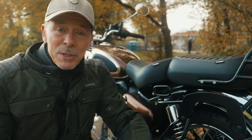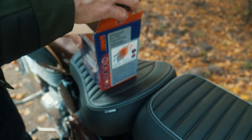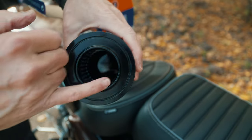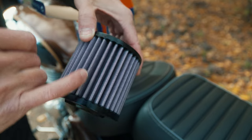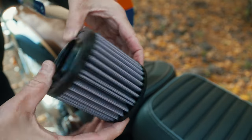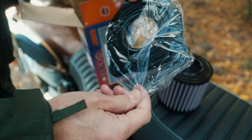I'll show you what's in the package and then start the installation. So let's open the box to see what's inside. First we have the air filter — it's a little bit bigger than the standard filter. The material is different: it's more of a fiber material with a metallic net over it. It's pre-oiled so you don't have to oil it when you install it. The second thing inside is the intake plate, which also looks different than the standard one.